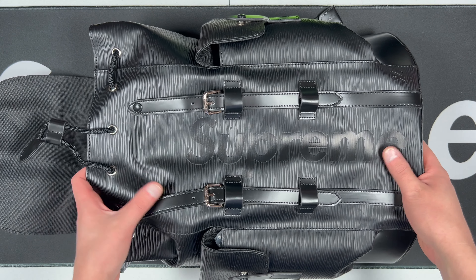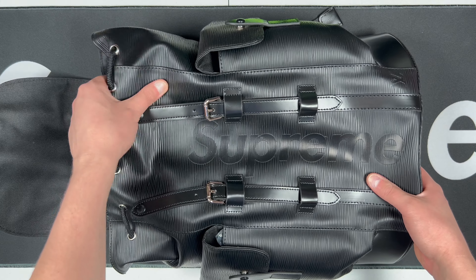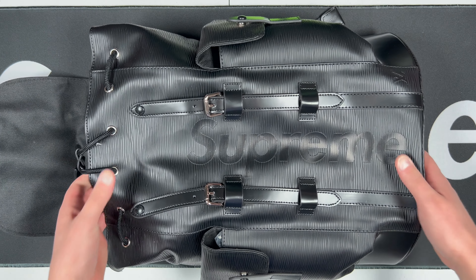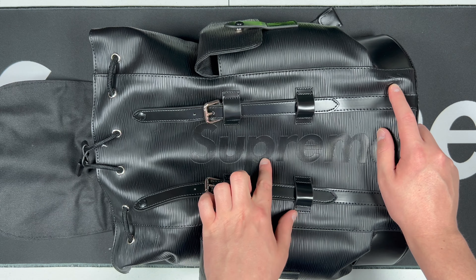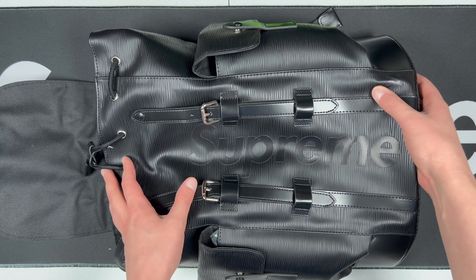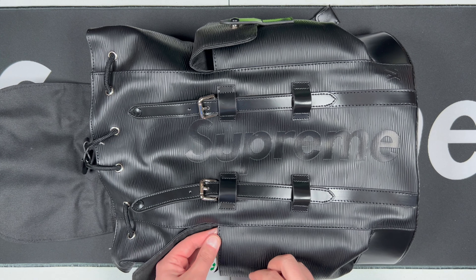It's a backpack, so not a whole lot to it like there would be with a sneaker. Overall, the material and leather feels really nice. I've purchased a basic budget one off eBay and it was not anything like this — this actually does feel really nice. The LV embroidery and Supreme detail — the only thing I would say is that it's not embossed into the leather; it's actually on top and raised, so keep that in consideration.